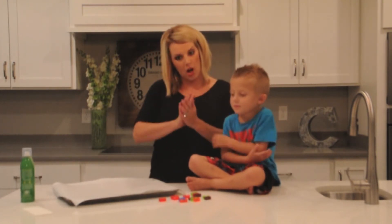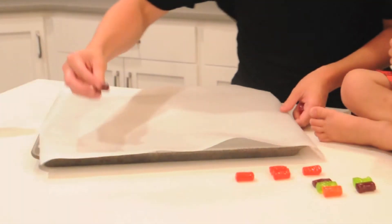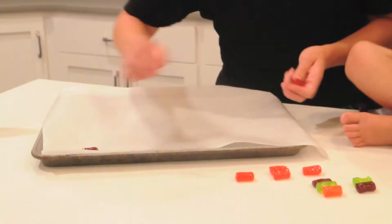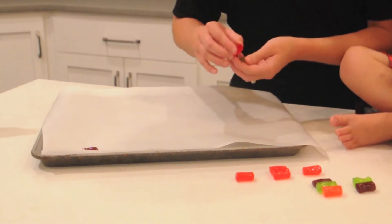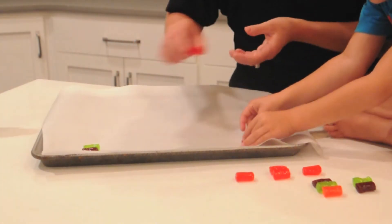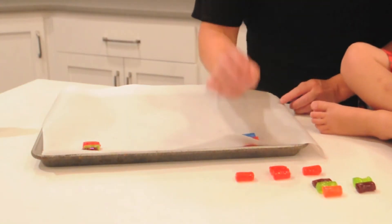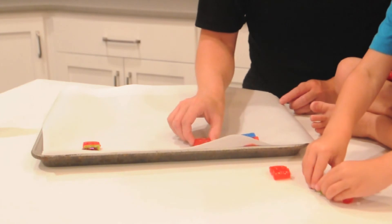So now we're going to take our Jolly Ranchers and we're going to put them how we want. We're going to start lining them up and you can do one, you can do two, you can do three. I wouldn't go more than three though or else you're going to start to get a little bit too big. We've got two. We'll do a cinnamon one.